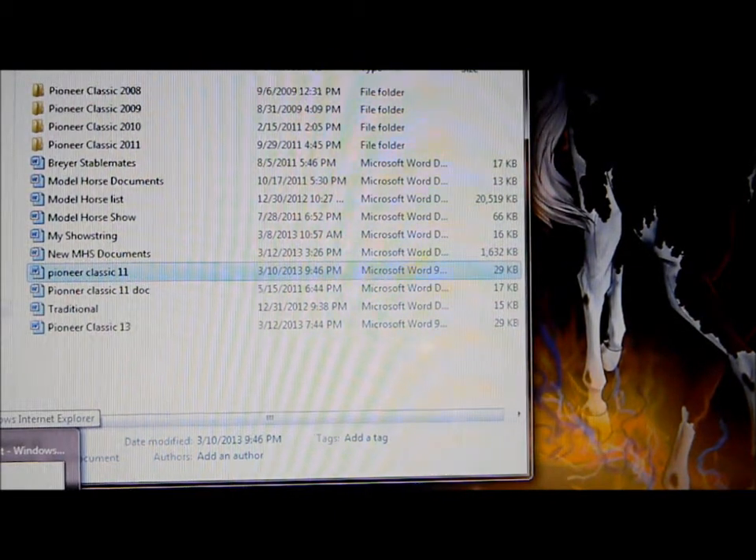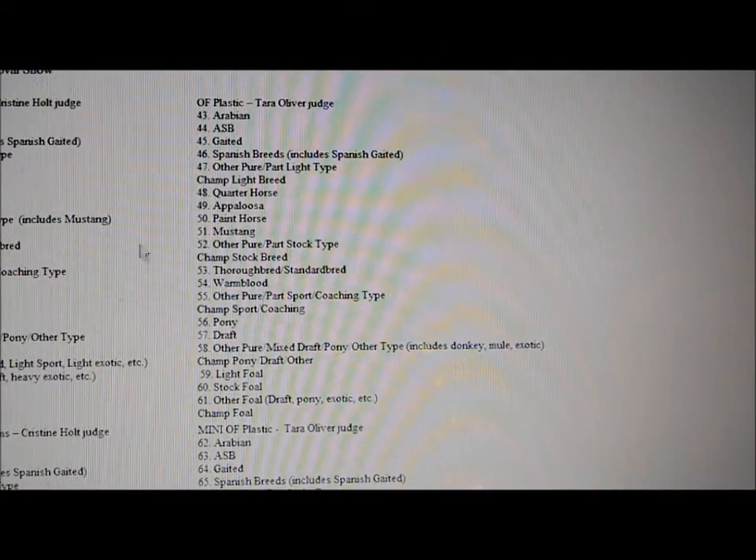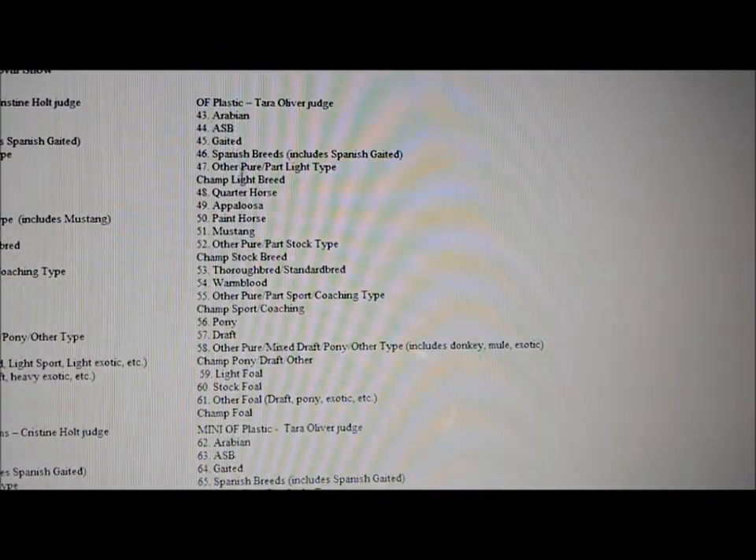So the first thing you need to do is go into your internet, print it up, do whatever you want, and find your class list. This is my class list.